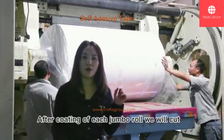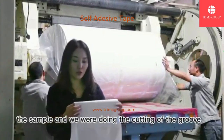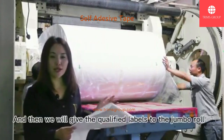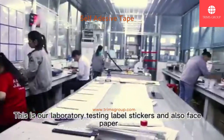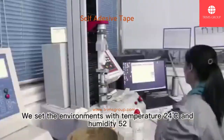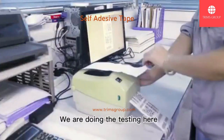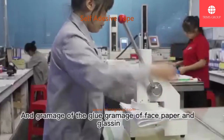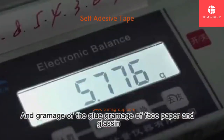After coating of each jumbo roll, we will cut a sample and do testing of the glue in our laboratory immediately. Only after testing will we qualify that jumbo roll. This is our laboratory for testing label stickers and also face paper. We set the environment to a temperature of 24°C and humidity of 52%. Under this environment, we test the image darkness for label printing and the grammage of the glue, grammage of face paper, and glossiness.